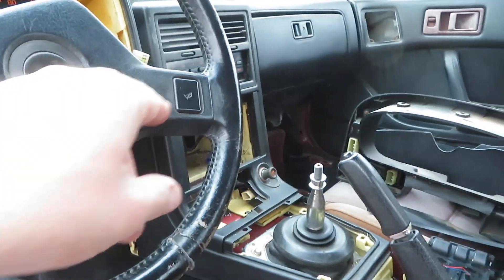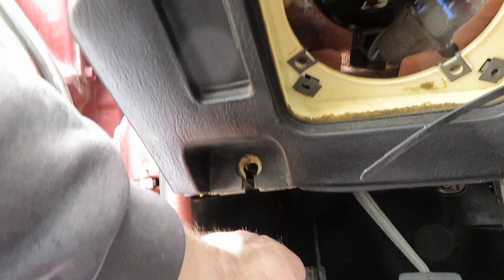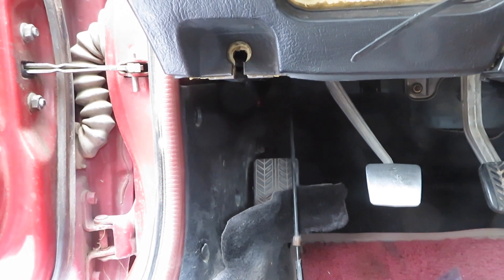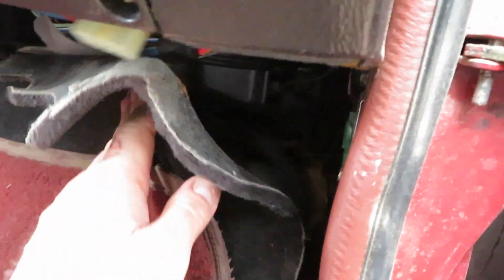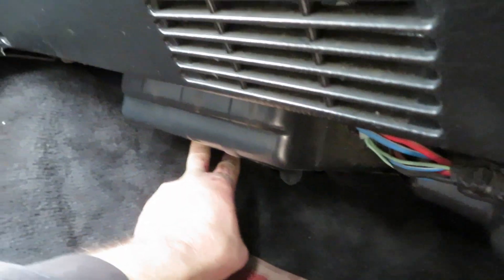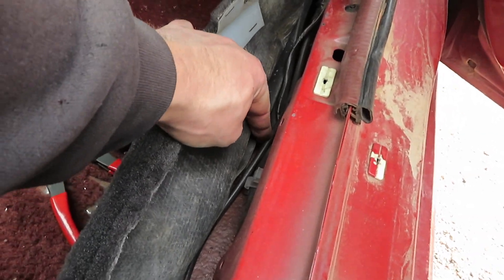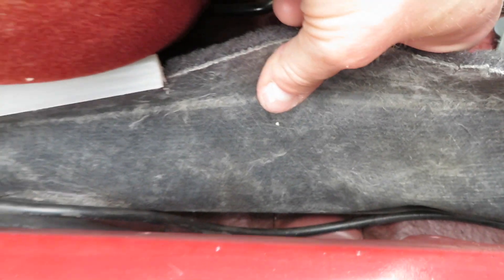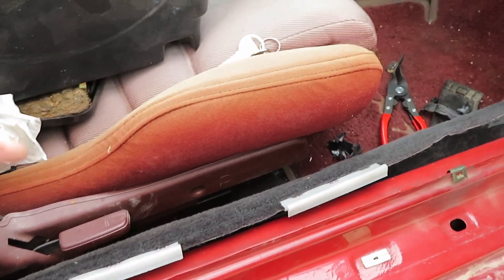I ran the cable on the passenger side — a lot of people run it on the driver's side and put it through that grommet on the firewall, but then you can't really access your fuse box because the wire's in the way, and it sticks out right next to the footrest. I found a cleaner method: you run it behind the carpet, right on the top of the ledge — looks really clean. Then you run it on the back side of the HVAC assembly. If you remove the rear washer cord and move it up to the next pin, the housing fits a 2-gauge cable perfectly, so it's nice and held.